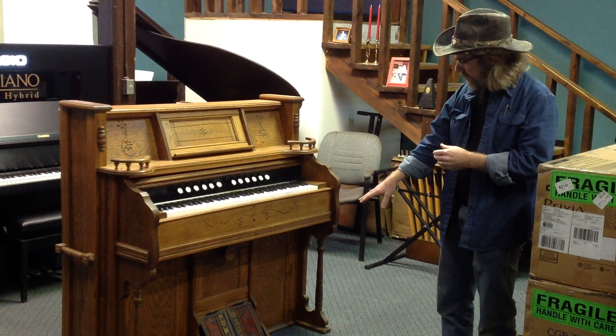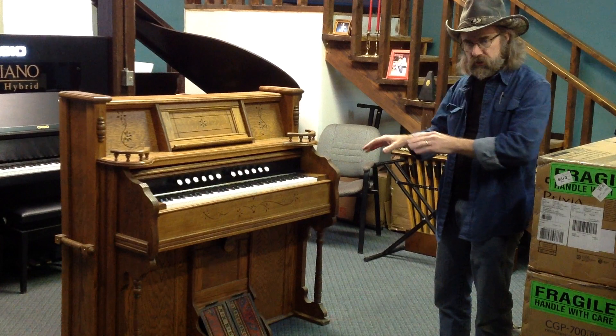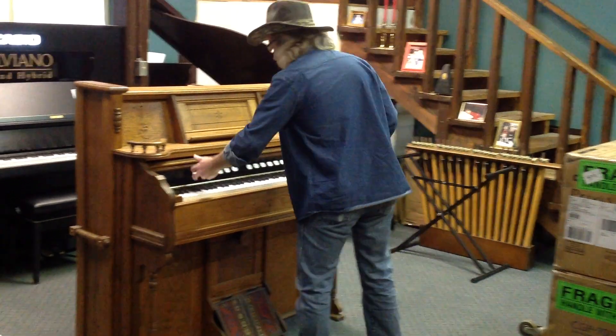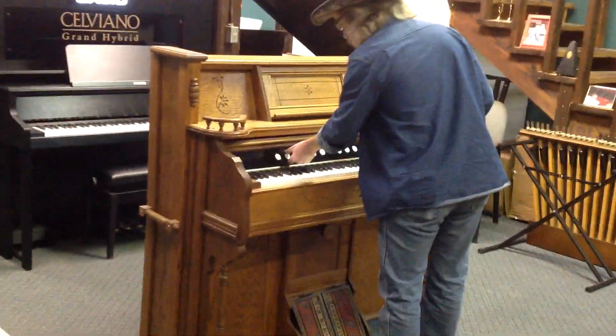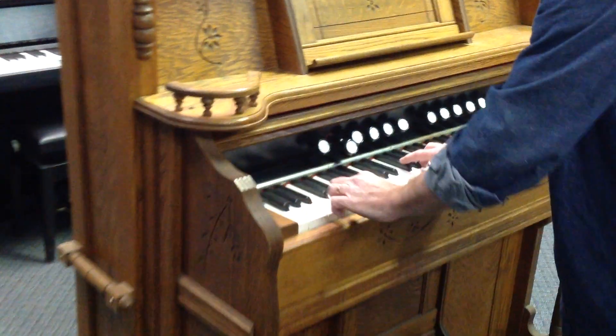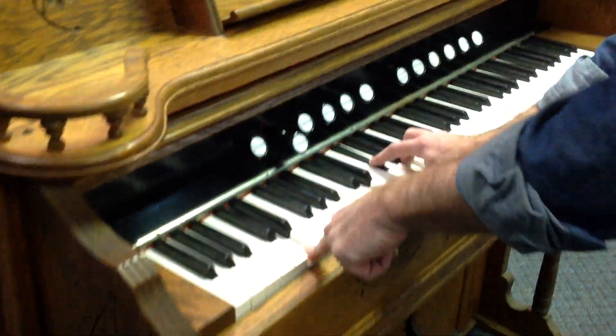Where once you had foot pump pedals to generate suction and draw air through reeds, now this is completely digital. I'll power it up, pull the volume out, and what we have is a digital piano.